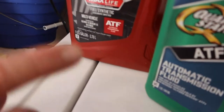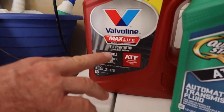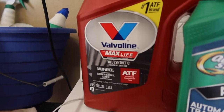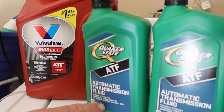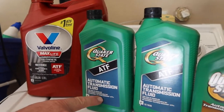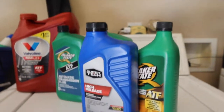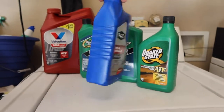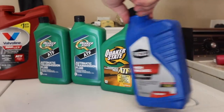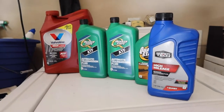We have two quarts of Valvoline — this is a synthetic fluid. The Quaker State here is just a regular mineral-based oil, but it's a really good oil and it meets Dexron III / Ford Mercon ATF specifications. We also have the Walmart automatic transmission fluid, which also meets the same specifications, but it's a high mileage fluid to help with seals. We are actually going to mix all of this together in the same sump and it won't hurt a thing.